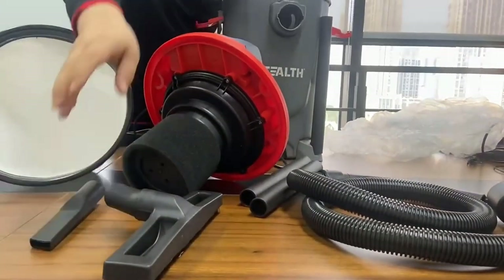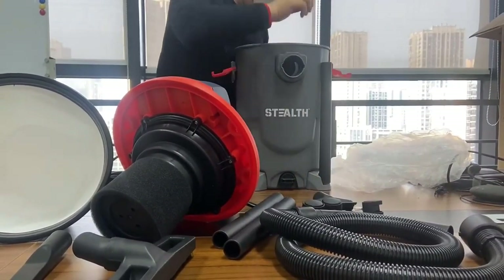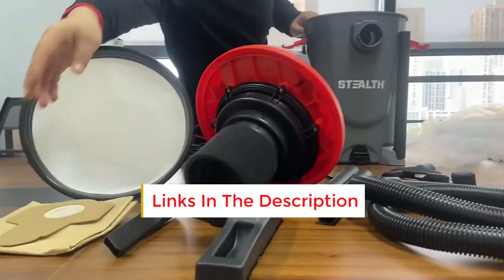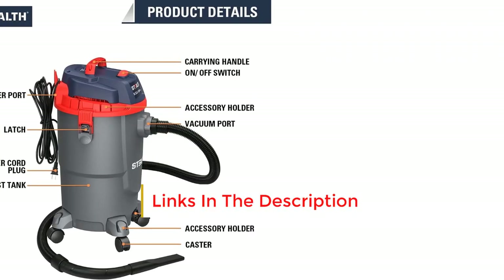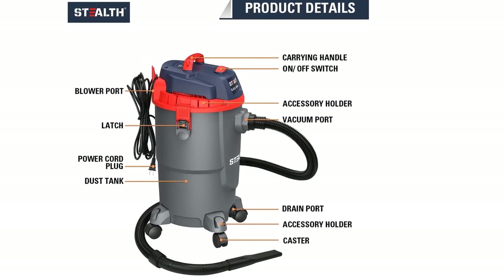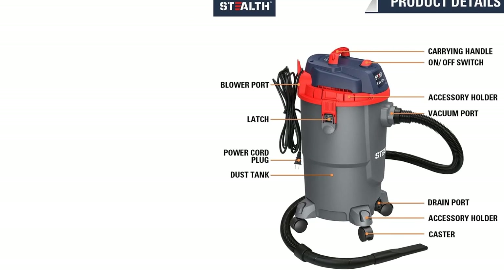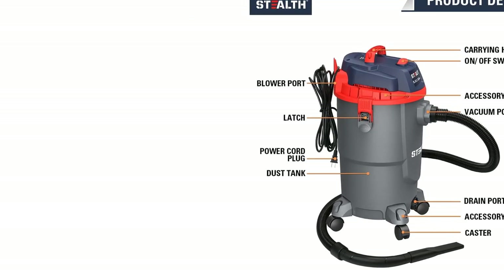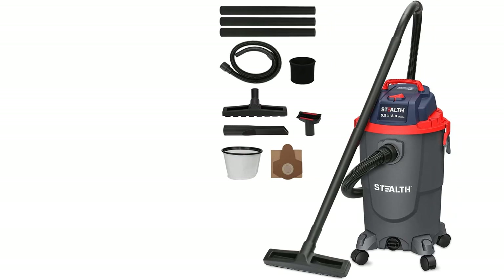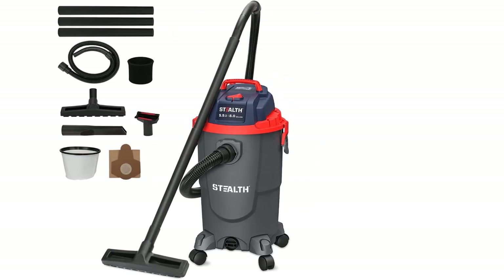In addition to its stealthy design, wet-dry vacuums are also very efficient in terms of cleaning. They can remove up to 75% more dust than a traditional carpet cleaner, which means they will quickly clean your floor and leave it looking shiny and clean. That's where the Stealth 8 comes in. Equipped with a powerful 5.5 peak horsepower pure copper motor, this wet-dry vacuum ECV08P1 guarantees efficient clean-up of all types of floors, even the most stubborn dirt. The large dustbin capacity ensures you don't have to worry about making multiple trips, and the easy-to-use controls make operation a breeze.